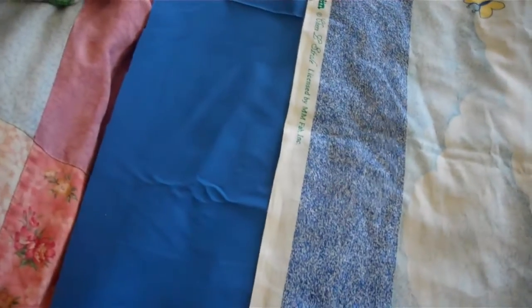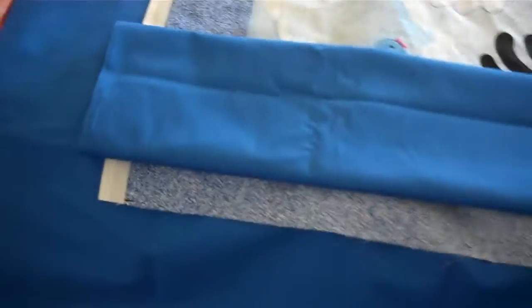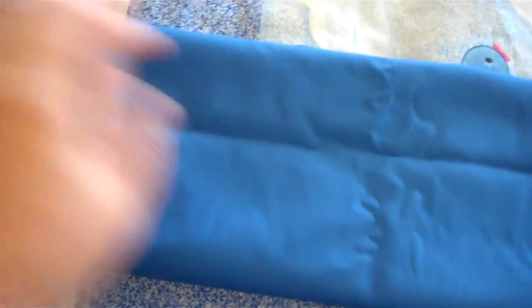I've laid everything out on my bed, and I've taken the background fabric and laid it so I can kind of figure out how to do it behind, and took the remnant that I had and folded it in quarters. I think what I'm going to do is just cut it in that big of a piece — what is that, five inches maybe?